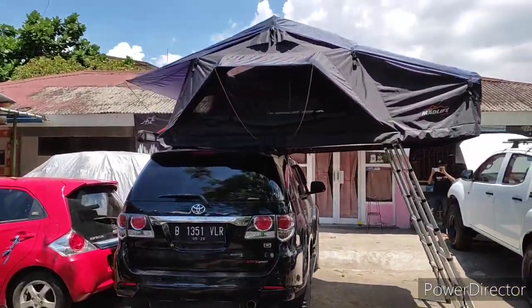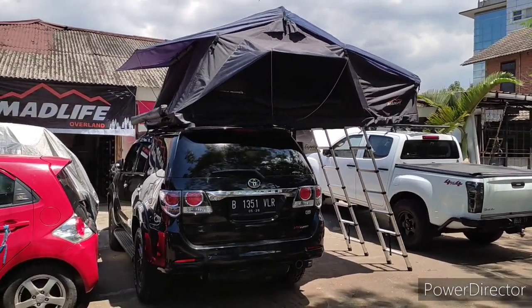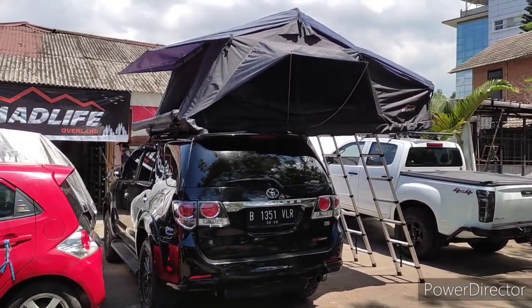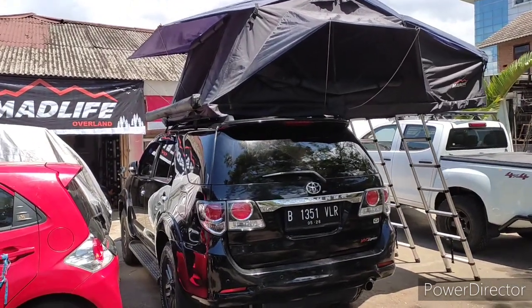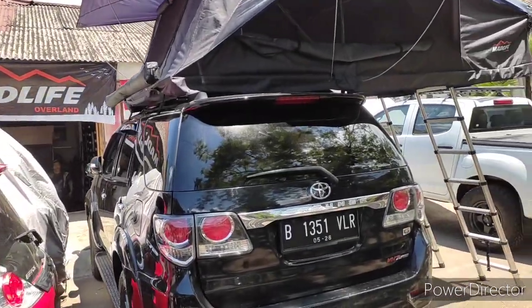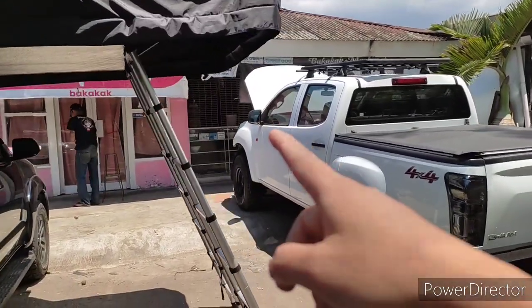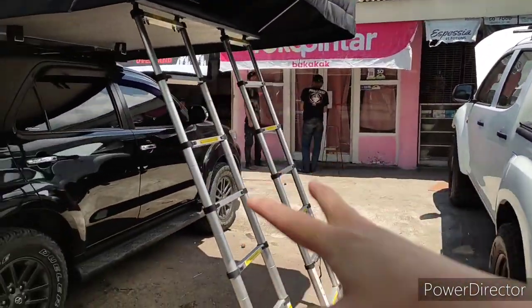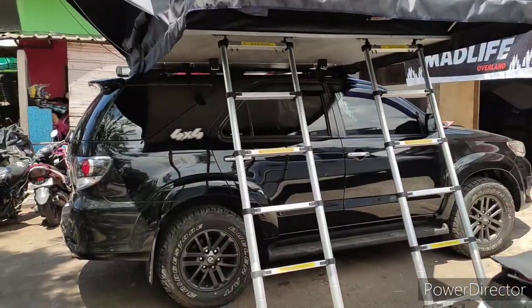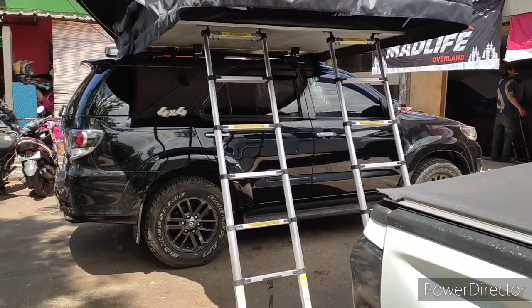Roof tent untuk ukuran 6 orang — nampaknya paling nyaman di 5 orang. Di sini ada awning 90 derajat. Kita masuk ke dalam, kita lihat. Untuk ukuran 5P dan 6P kita selalu pakai dua tangga, karena untuk penyeimbang ya. Jadi ada penyeimbang, harus dua tangga sebagai penopang, karena tendanya besar.